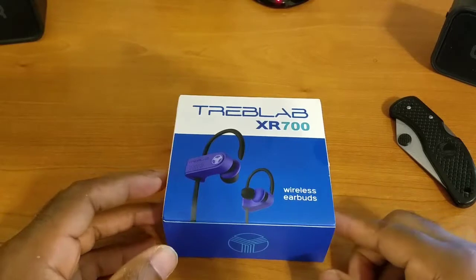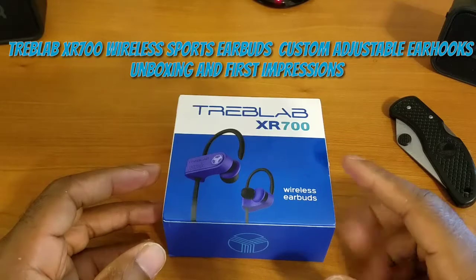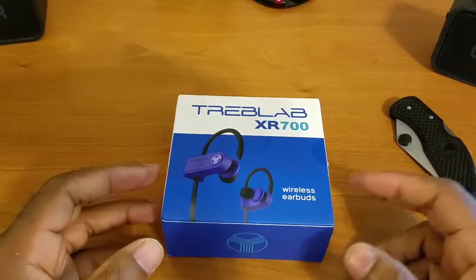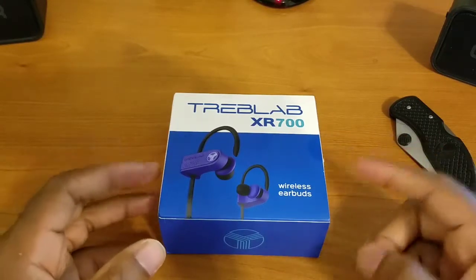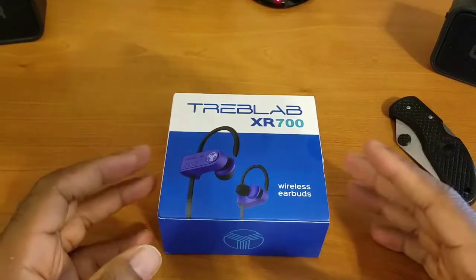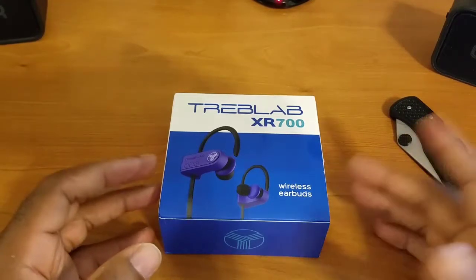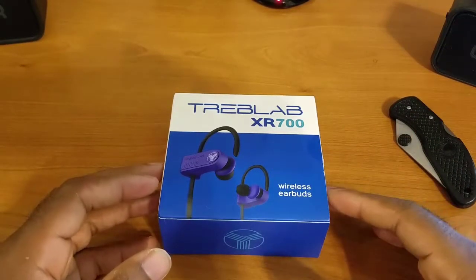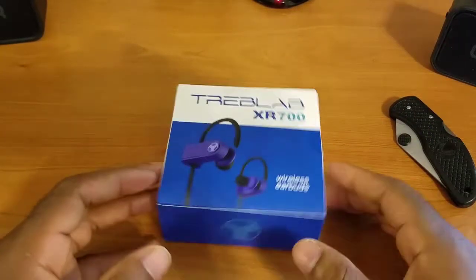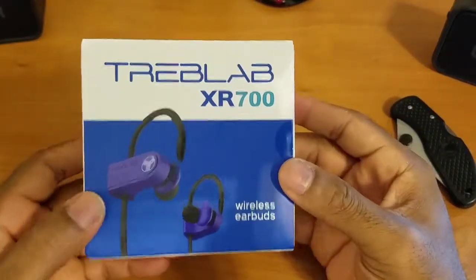Today what I have here for everyone is my unboxing and first impressions of the Treb Labs XR 700 Bluetooth headphones — or earphones, that word is interchangeable to me. Y'all already know this. So as I always do, this bad boy came very nicely packaged. I already cut all the tapes and seals to make the unboxing process as easy as possible, then boxed everything back up so y'all can get that unboxing experience. Without further ado, let's dive into this video.